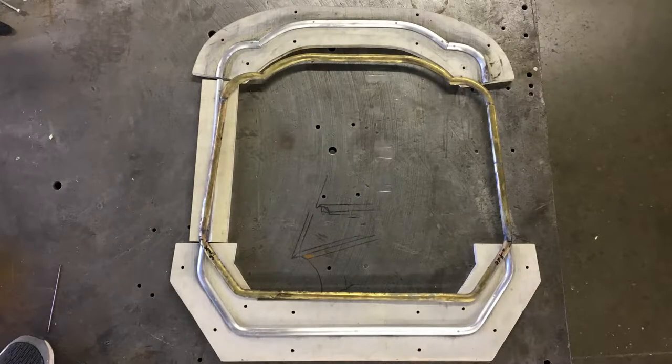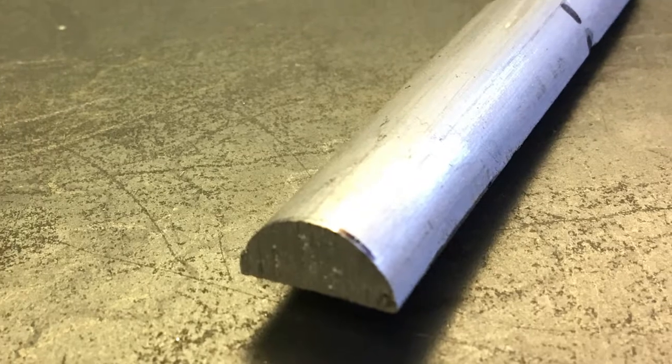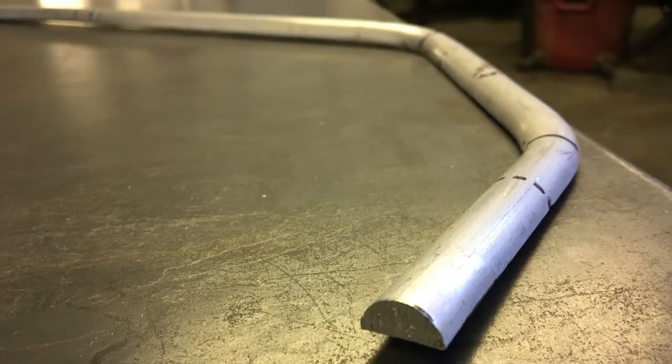We will start by splitting the piece into four pieces: top, bottom, and the two sides. To make this part we will use 5 eighths of an inch half round aluminum.